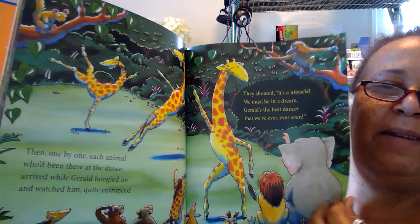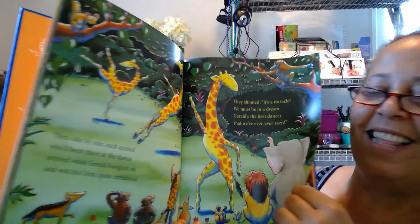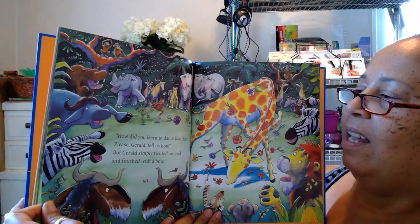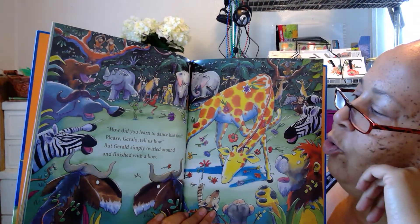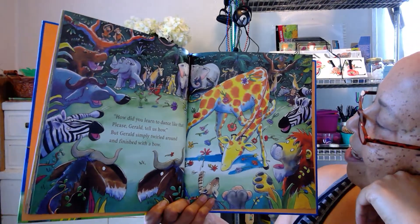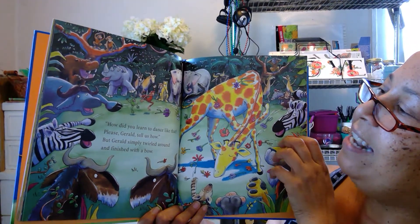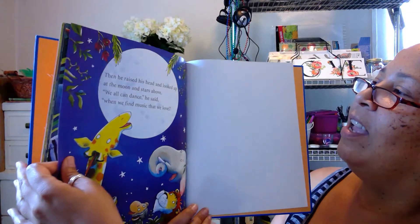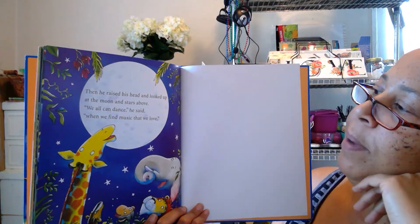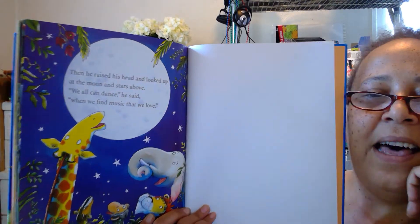He bows — look at him! 'How did you learn to dance like that? Please, Gerald, tell us how!' But Gerald simply twirled around and finished with a bow. They all threw flowers on him — yay, Gerald! Then he raised his head and looked up at the moon and stars above. 'We all can dance,' he said, 'when we find music that we love.' The end.